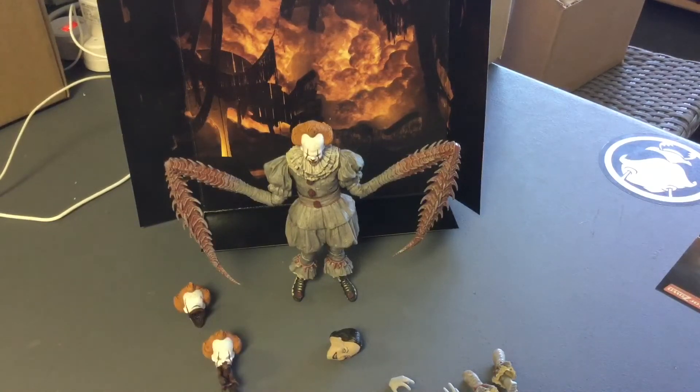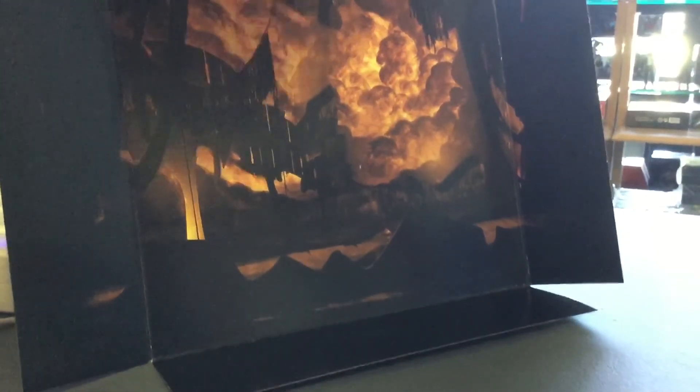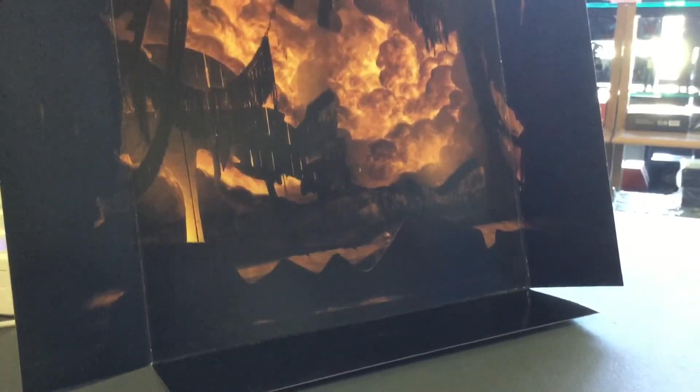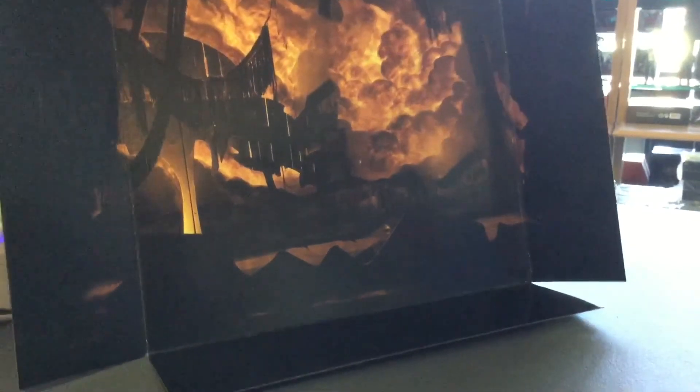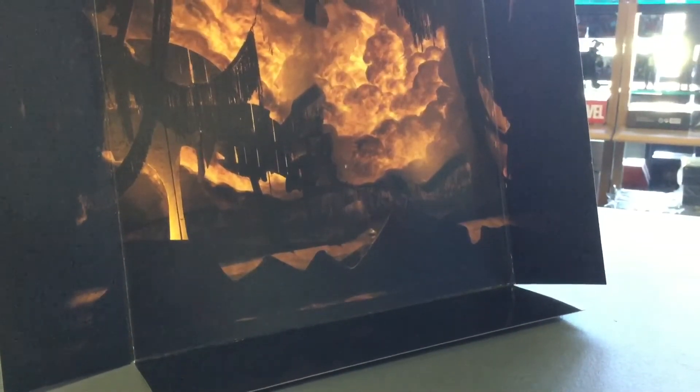Before I forget — the backdrop. This little backdrop comes in the box. I think it's the part where they're in the cave. Don't forget that backdrop — that little slip. It's just a piece of paper with a picture on it, but it's a really nice addition.